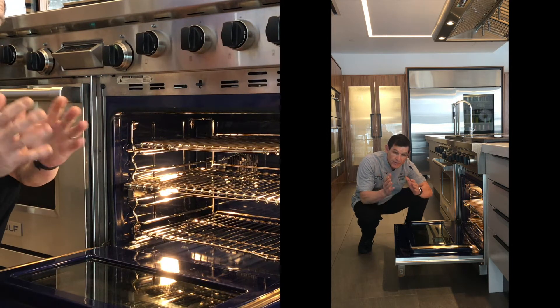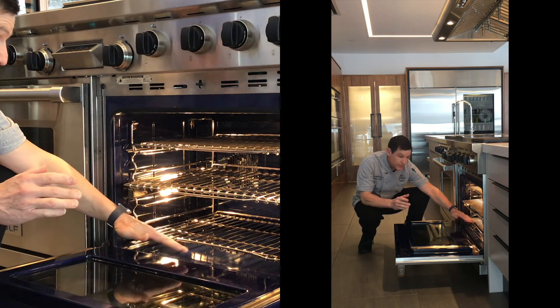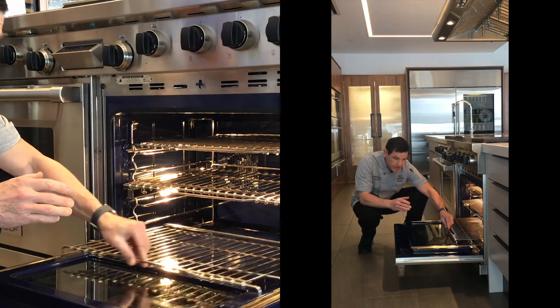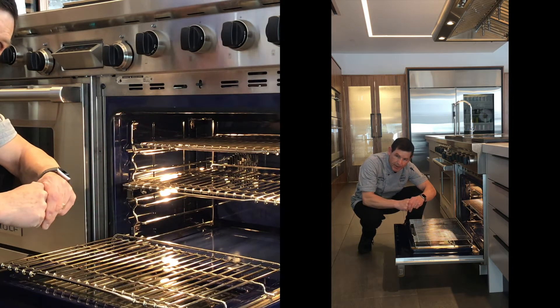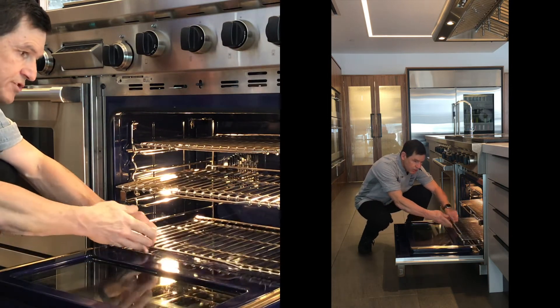Inside the oven you're also going to get two different styles of racks. The lowest rack in the oven on position one, which is the bottom layer, is a standard sliding rack with an upturned handle to allow easy sliding onto these stainless steel glides on the door of the oven, so you can place a large roasting pan here, load it without any trouble, and then slide it back into the oven in that lowest rack position.